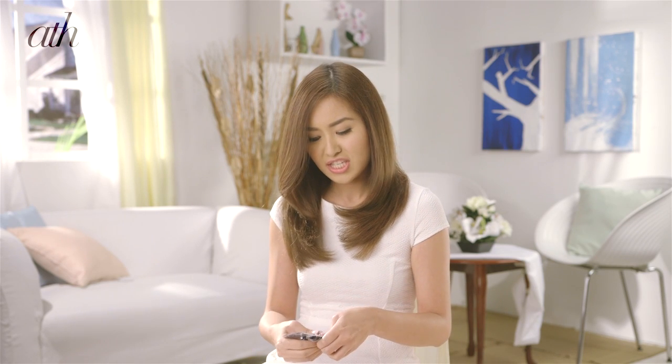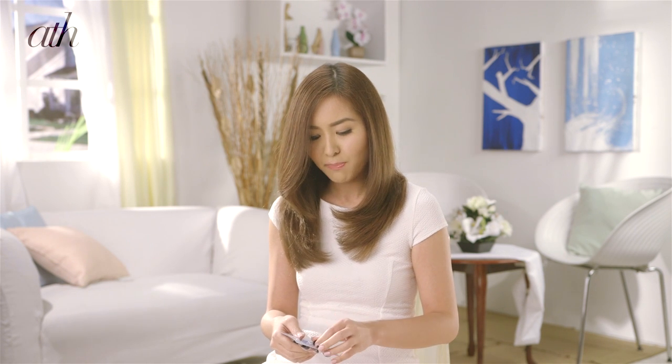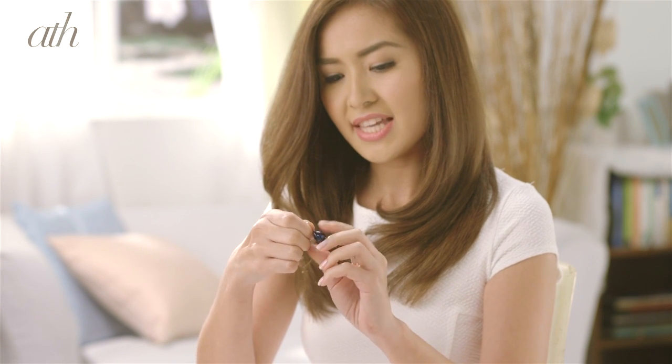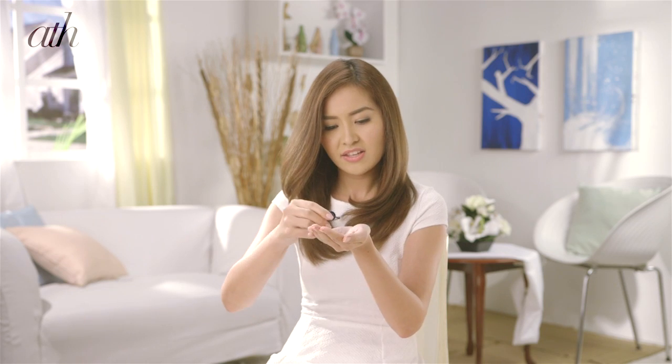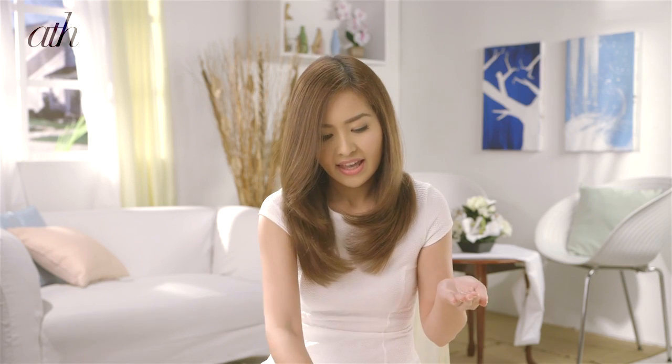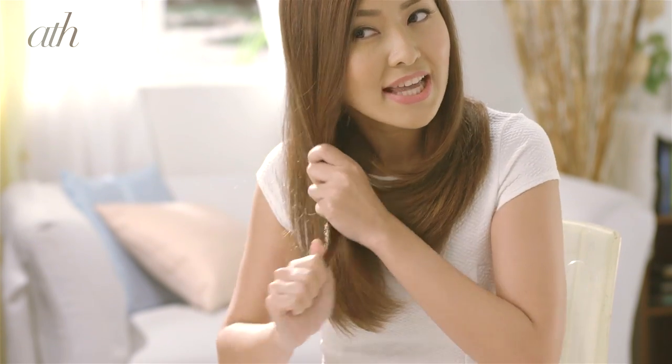It's super easy to use. Just get one capsule — it comes in a blister pack, so just pop one, cut the tip, and twist it to see its contents. Pour it on your palm.